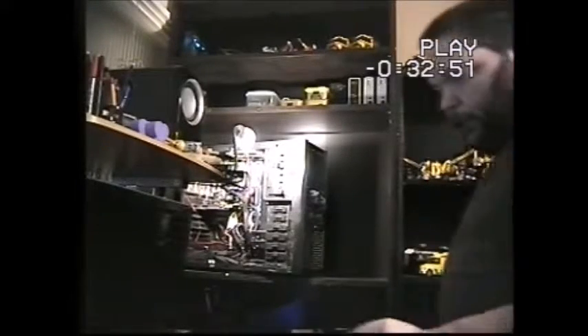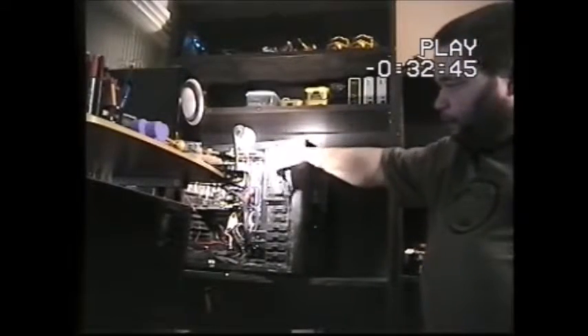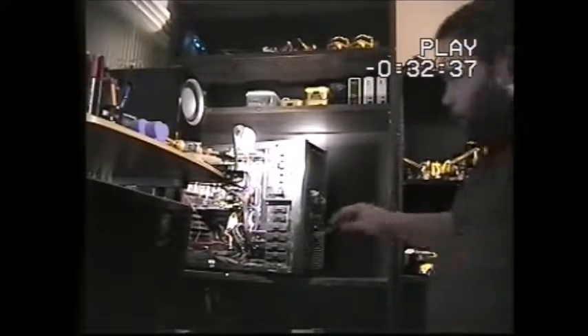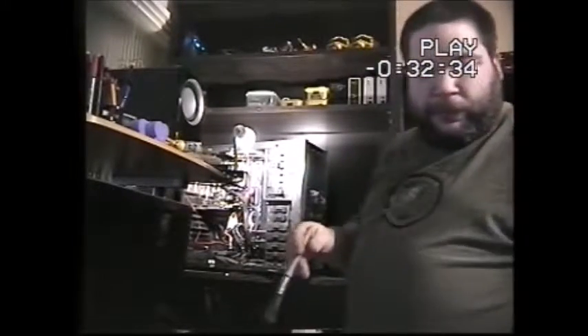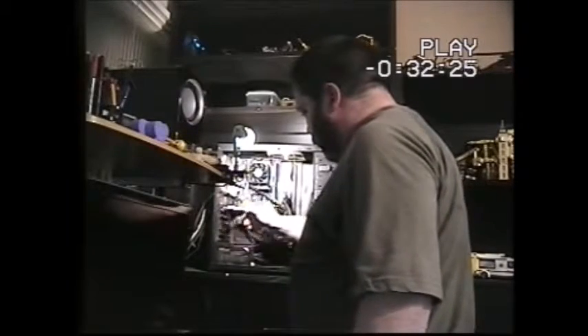I've got a dusting brush. I actually forgot this case has a filter. By the way, this is why you shouldn't put your computers on the floor — there's just so much dust in here. It wasn't that long ago that I dusted all this either. I dusted it completely out not so long ago.